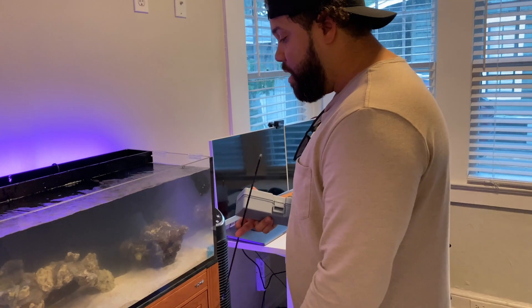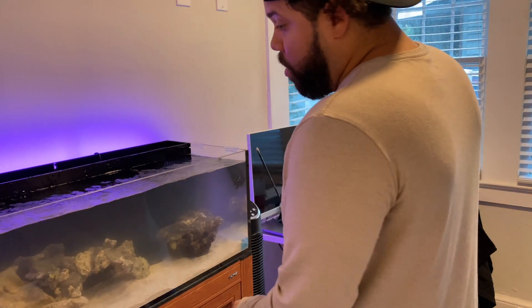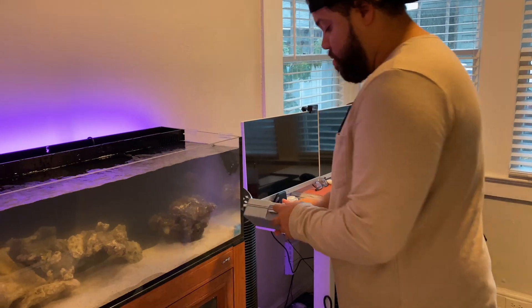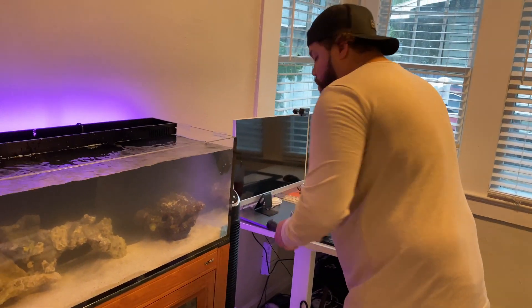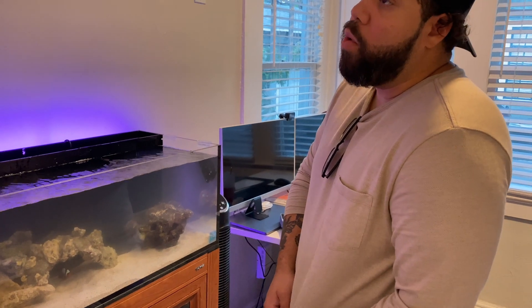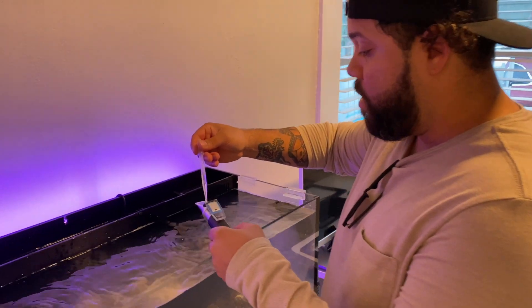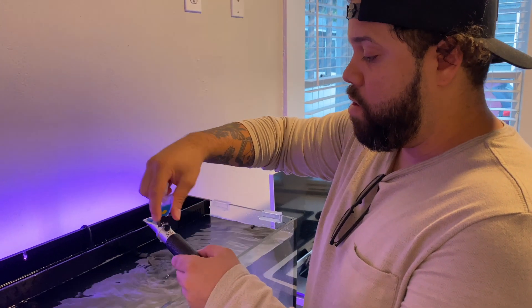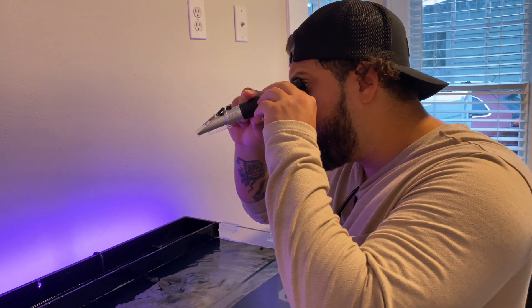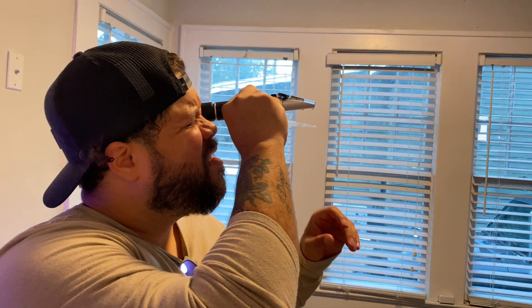I'm going to test the salinity to make sure everything looks good. I believe the water level is pretty good — I'm wiping the glass. You want to be at 1.025 — that's perfect salinity. With an aquarium, if you're 0.01 over or under, you can probably make it work, but you want to be close to that. We're using our refractometer. Survey says — put it towards the light. 1.025. Perfect. Salinity looks pretty good.